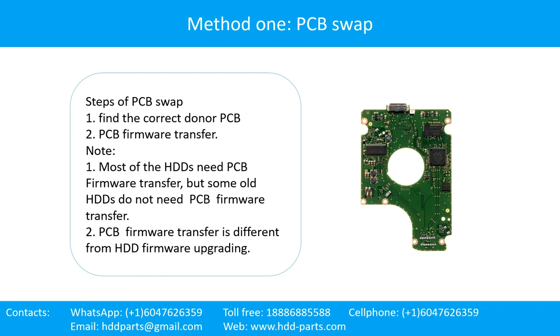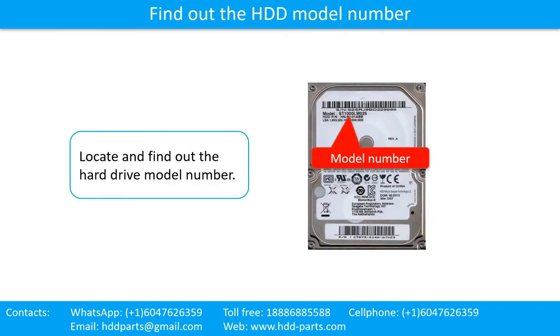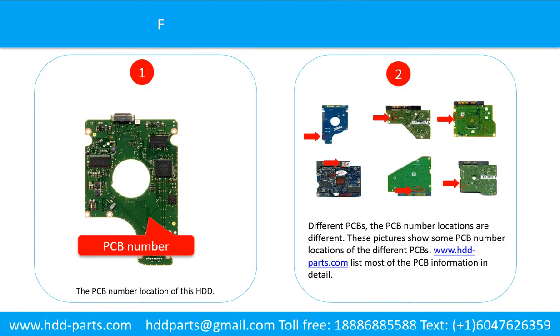PCB firmware transfer is different from hard drive firmware upgrading. Locate and find out the hard drive model number. Find out the printed circuit board number of the hard drive. The picture 1 shows the printed circuit board number location of this model hard drive. If you want to find out your own PCB number, you may go to www.hdd-parts.com, which lists most of the PCB information in detail.